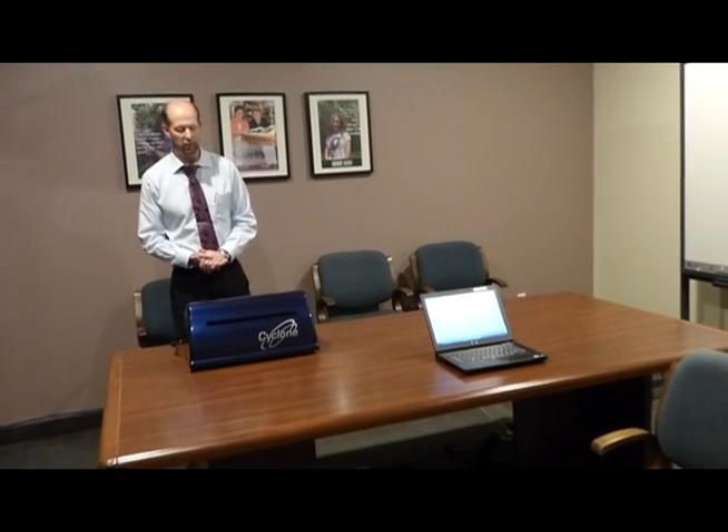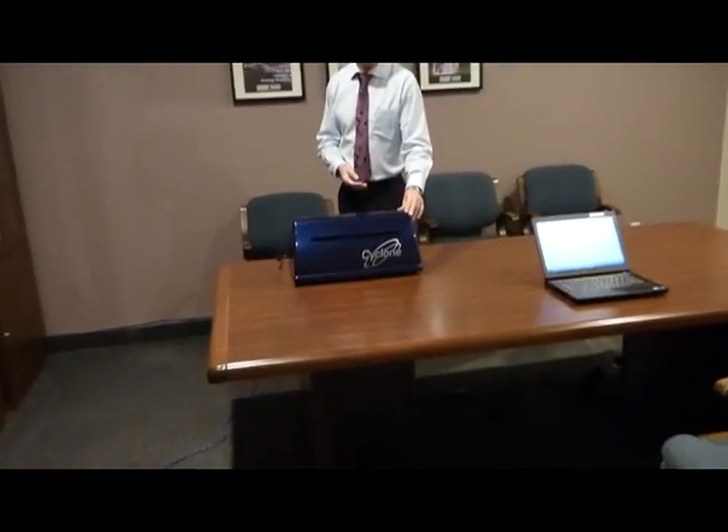Hi, Mark Renfrew here. I'm here to talk about the Enabling Technologies brand new Braille Embosser, the Cyclone.